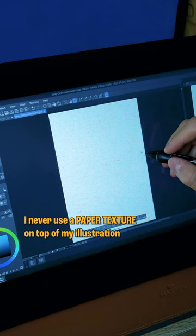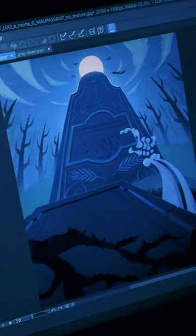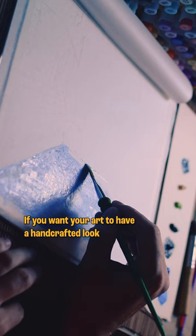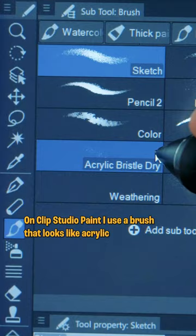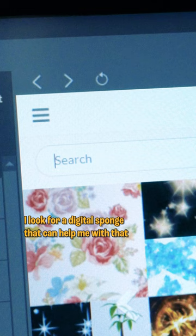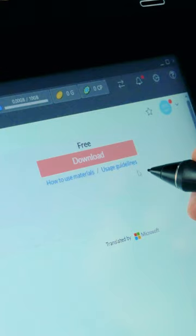I never use a paper texture on top of my illustration, and here's why. If you want your art to have a handcraft look — if I use acrylic paint, on Clip Studio Paint I use a brush that looks like acrylic. If I use a sponge to add texture, I look for a digital sponge that can help me with that. So on and so forth until you finish.